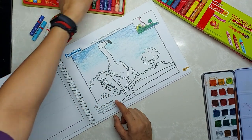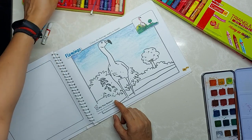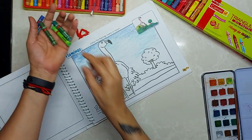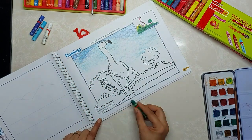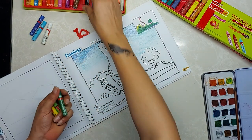Now for the ground, I will pick dark green, light green, yellow, and black also.